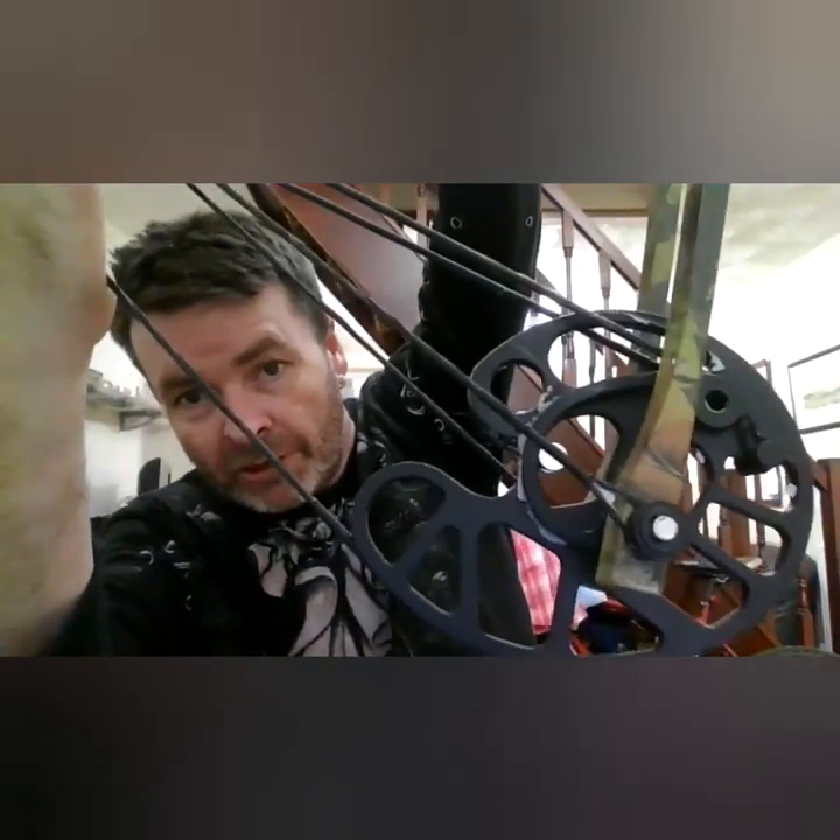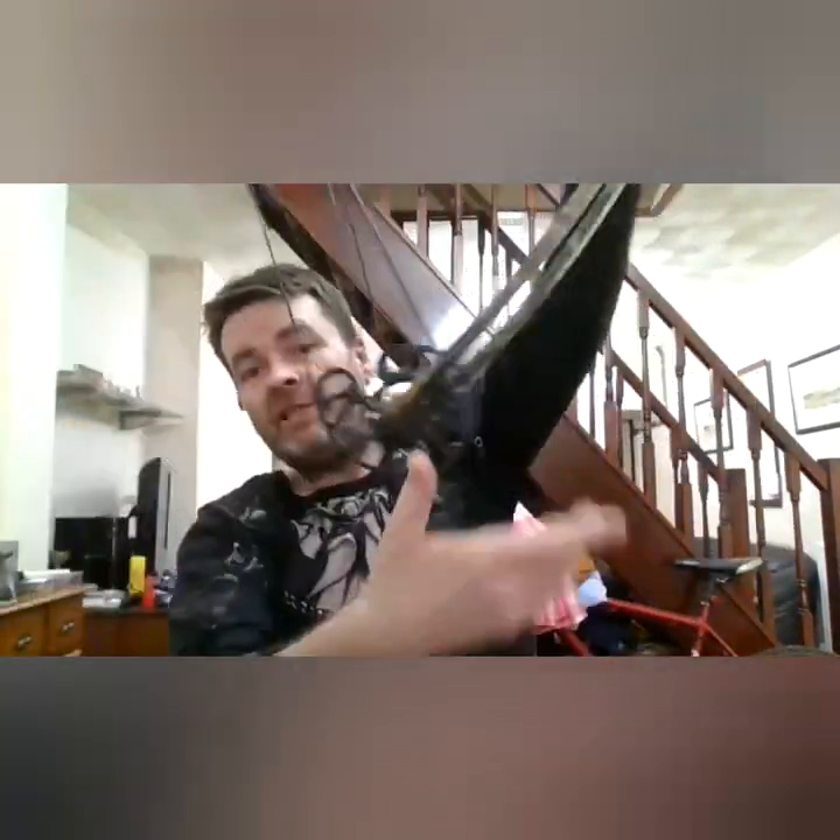The cam wheels are well waxed - plenty of bowstring wax. Always make sure your string is waxed. If you're not waxing your string you'll get friction.